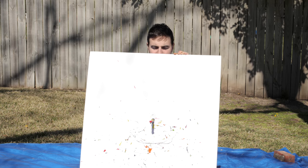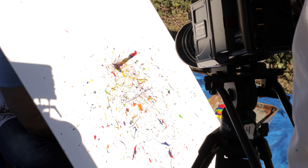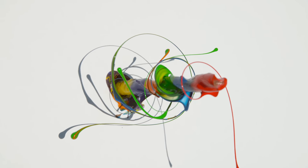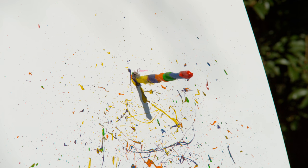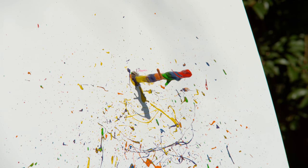Three, two, one. What do you see? There is the ramp here.